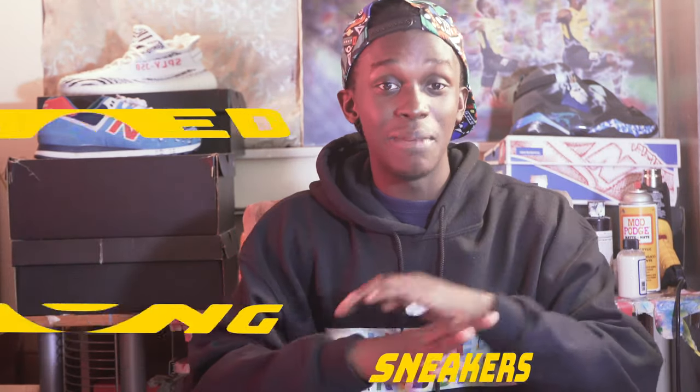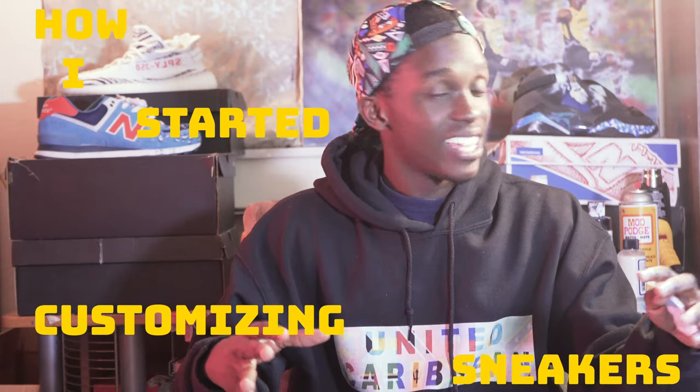So today we will be talking about how I started customizing sneakers, just giving y'all a little summary about the journey. I hope you guys enjoy this video — how I started customizing sneakers.